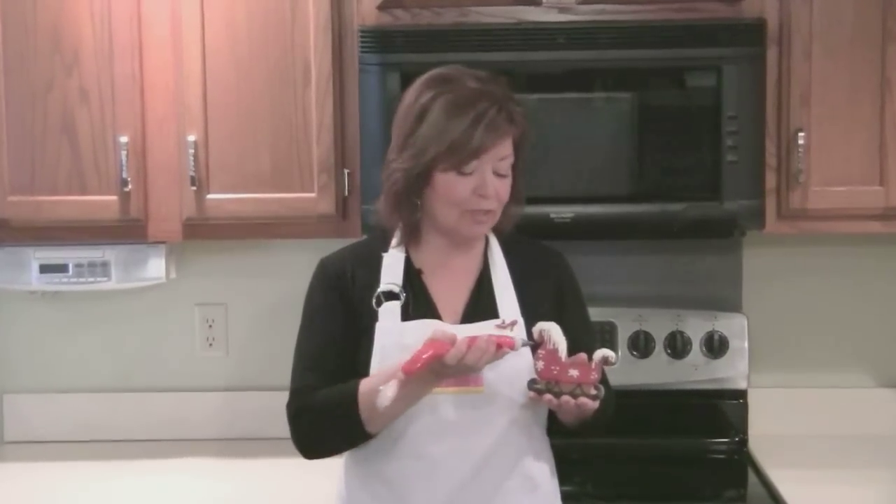Hi, I'm Kathy with Kathy's Designer Cookies, and I'm just putting the finishing touches on the Santa's sleigh for the holidays. Welcome to class — I'm so glad you're here.